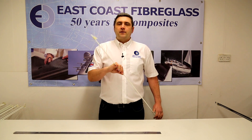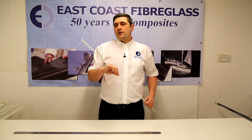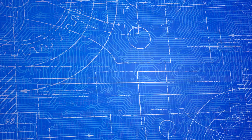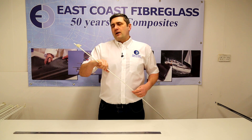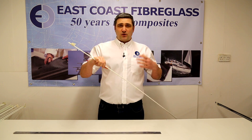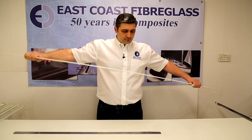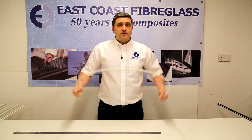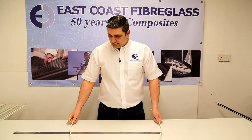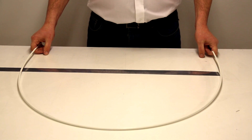Now we're getting into the range where the rods give you a lot more strength rather than flexibility. This one is a 6mm diameter — it's still flexible. To give you an idea of how strong it is, these 6mm rods along with the 5mm tend to be used on pop-up tents, that sort of thing. So there's a little bit more resistance, a little bit more spring here. You can bend that down to a 70cm diameter.